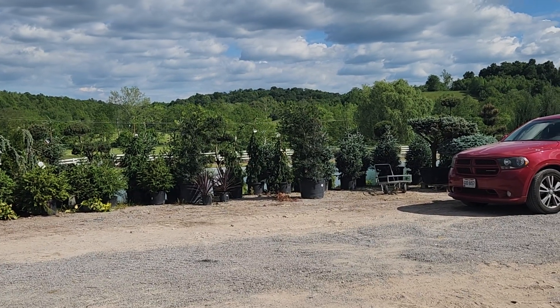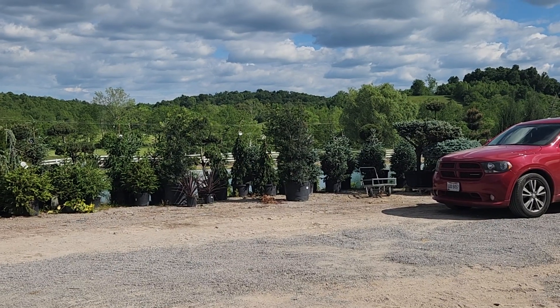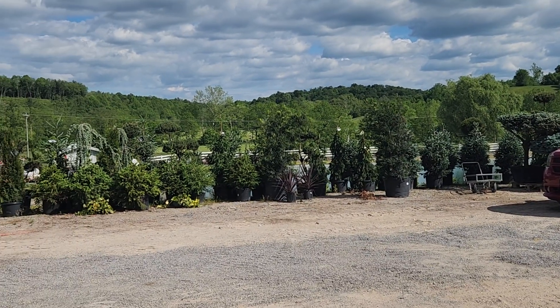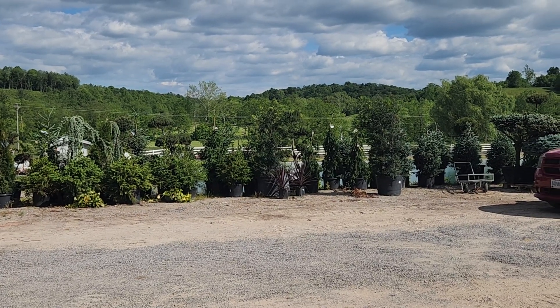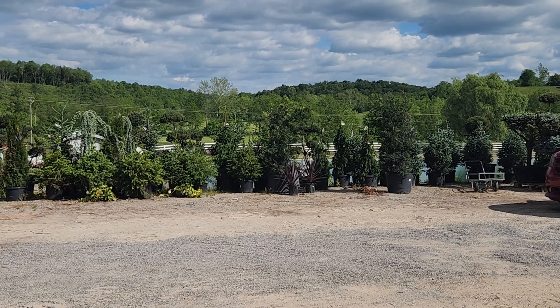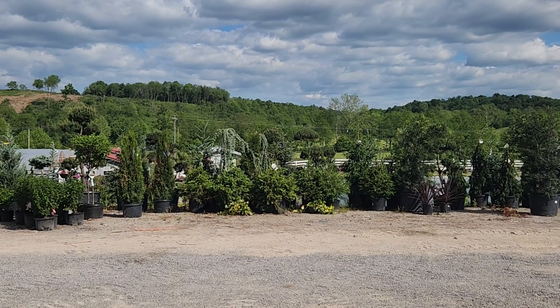I thought that was just the coolest thing. We had actually seen a similar setup at an Amish farm we looked at in Kentucky, but they were using an old Studebaker engine on the outside. Just wanted to show you how it's done in Amish country.